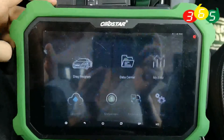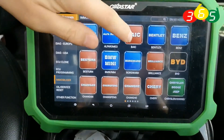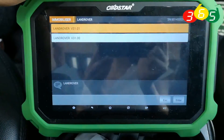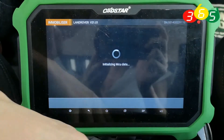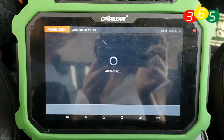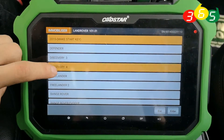First of all, we enter into our Keymaster DP Plus main menu. We select Immobilizer, choose Land Rover and the latest version, then we choose the Discovery 4.